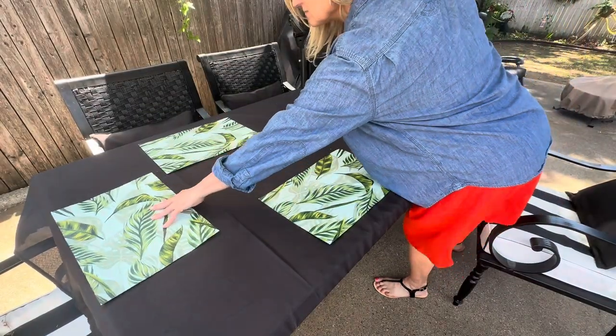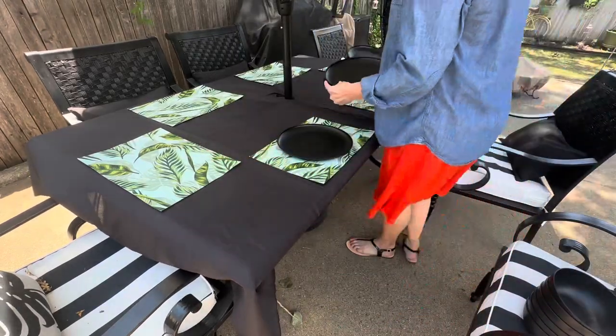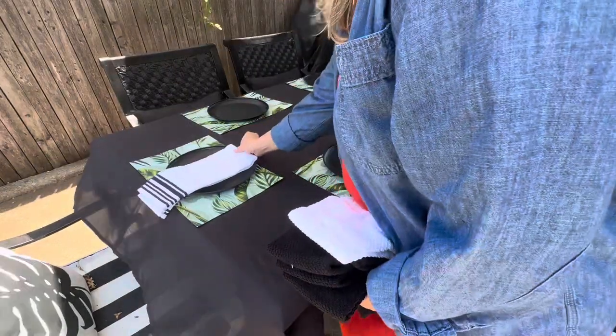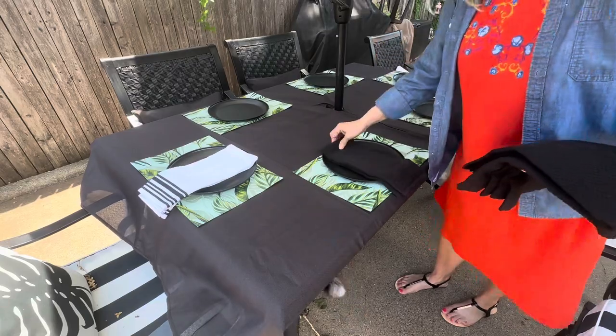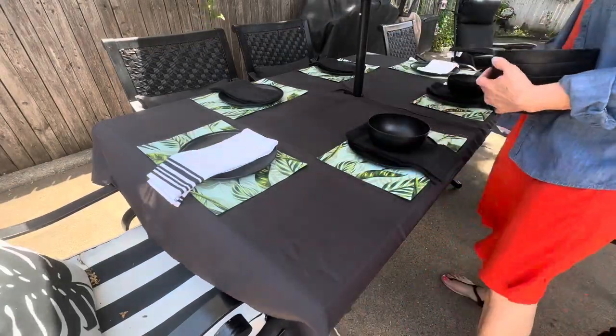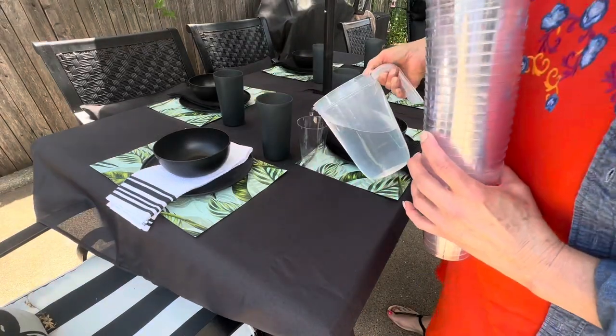This is a perfect idea for you to adapt for your next family or friend get-together this summer on your patio or deck. For safety reasons I am using all plastic plates, cups, and bowls, and I purchased all of these at Target for 50 cents a piece. There is an equivalent set at Walmart, but I wasn't able to find the black color I was looking for there.